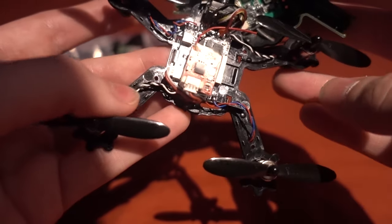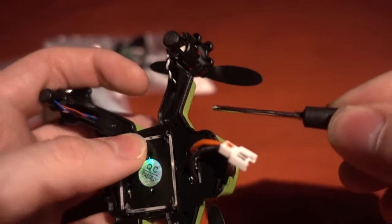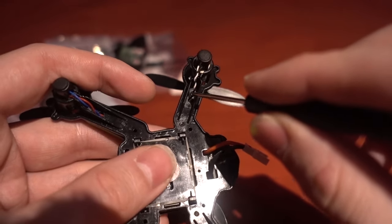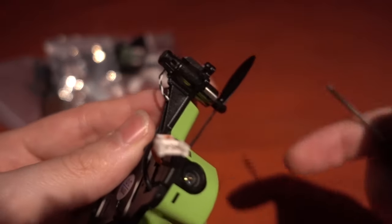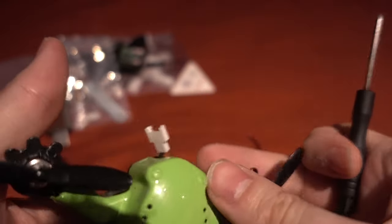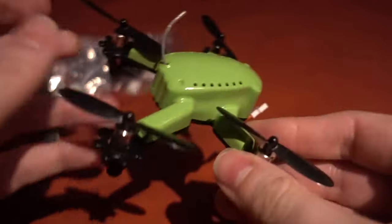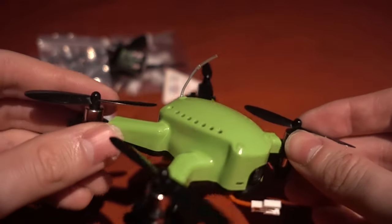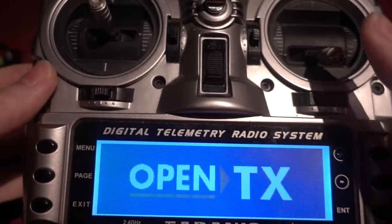When putting all the screws back in, it's a real pain because they sit so close to the magnetic motors that even with a magnetic screwdriver the screw just clings to the motor. There are also plastic bits on the side that make it difficult. What I ended up doing was pushing the motors out to remove the magnetic force. One good thing though: even with the propellers on, it fits in the box it comes in, which is great for storage and convenience.